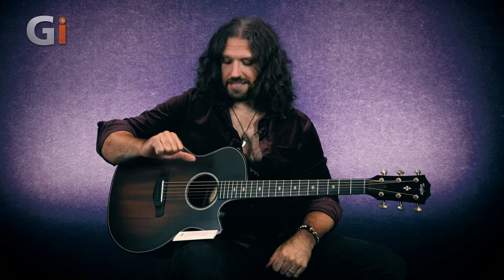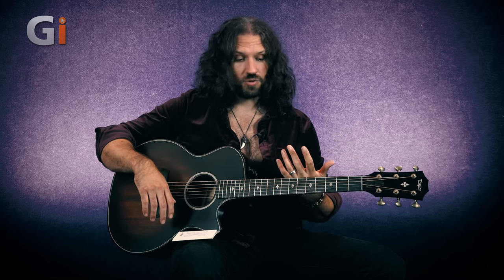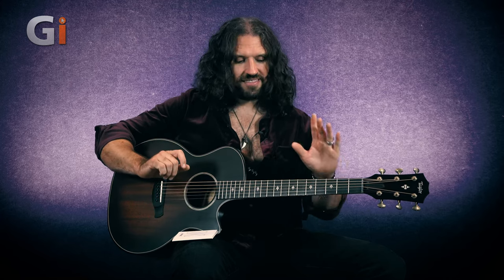One final criticism often leveled at coated strings versus uncoated strings is a reduction in sustain, particularly on wound strings. I think it's something to do with the way the strings are made. A lot of strings that have been made by another manufacturer and maybe dipped or coated after the fact can kind of clog up the winds a little bit. Sometimes that contributes to that overly smooth flatwound type feel that I personally struggle with, and it can also contribute to reducing sustain in the same way that getting dirt in between the windings can.